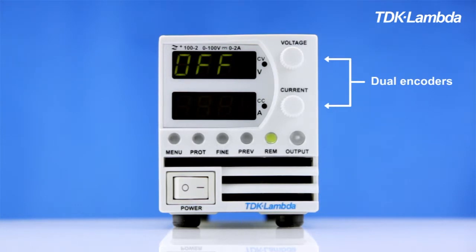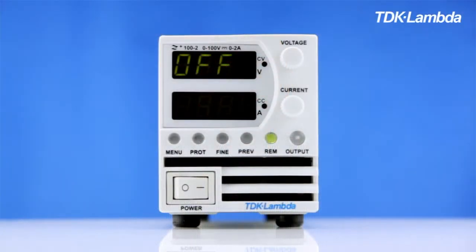It has dual encoders for voltage and current, and these are also used to set operating and interface parameters. If you're familiar with Genesis, our larger programmable power supplies, it will be an easy transition to using Z plus. The basic operation and controls are the same.